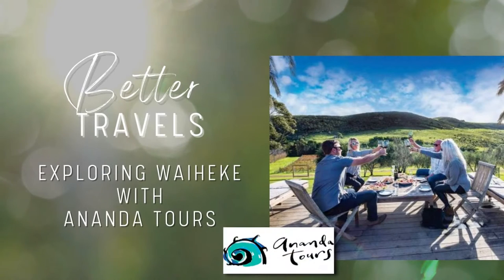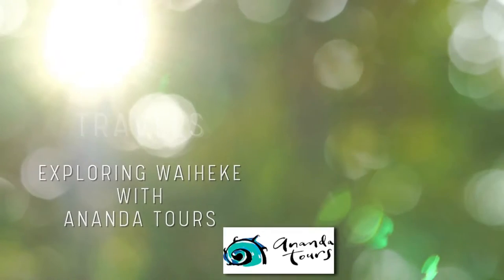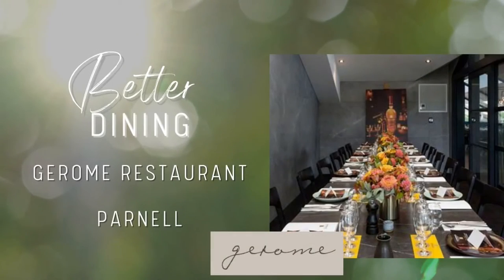We head to Waiheke Island to find out how Ananda Tours takes you on the experience of a lifetime. And finally, we check out the amazing cuisine at Jerome Restaurant in Parnell.